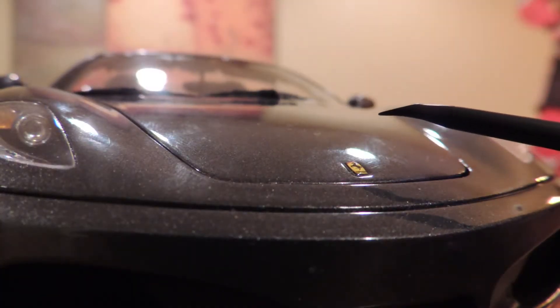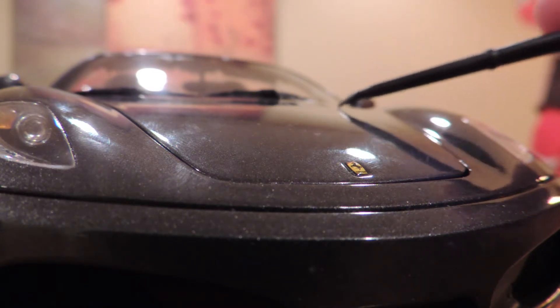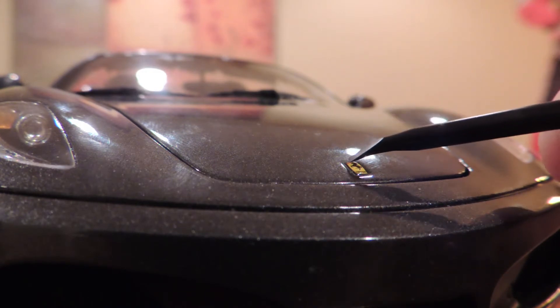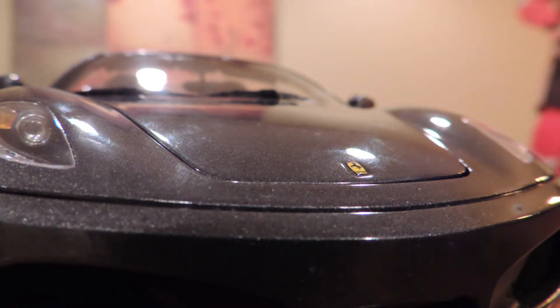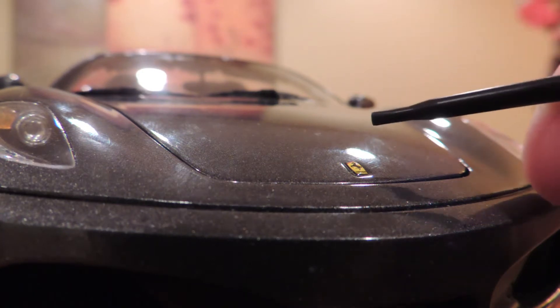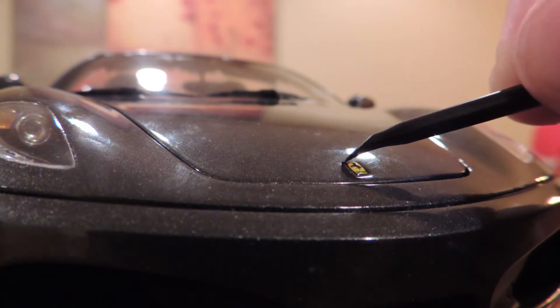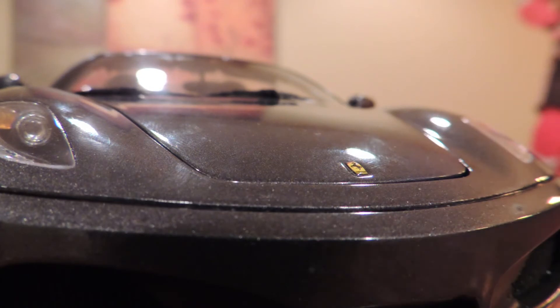When you look close enough, you notice that this Ferrari badge is actually a completely different item than the hood. The badge is separately made and the prancing horse, the Ferrari writing, and other lettering is printed onto it. You can also see that it's separate by just looking at how the hood kind of swoops around it — there's a little indent in the hood that goes around the badge, and the badge pops out of the small indent. It's brilliantly made and practically real.